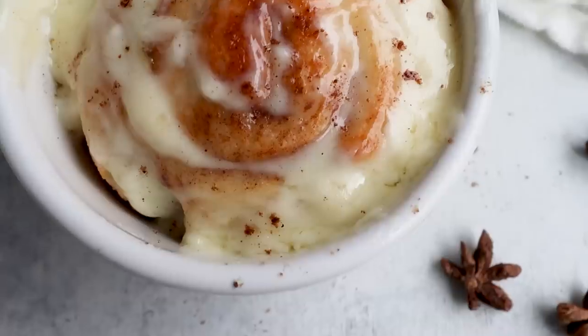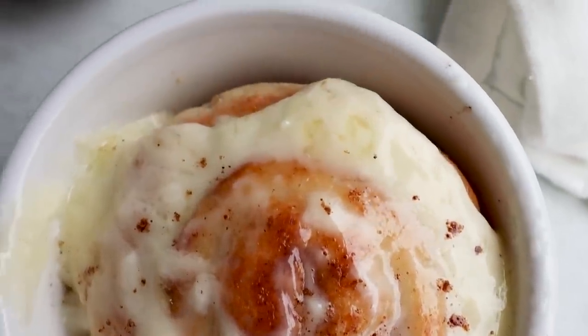When I want to satisfy my craving for a cinnamon roll and stay low carb, I just make one cinnamon roll.